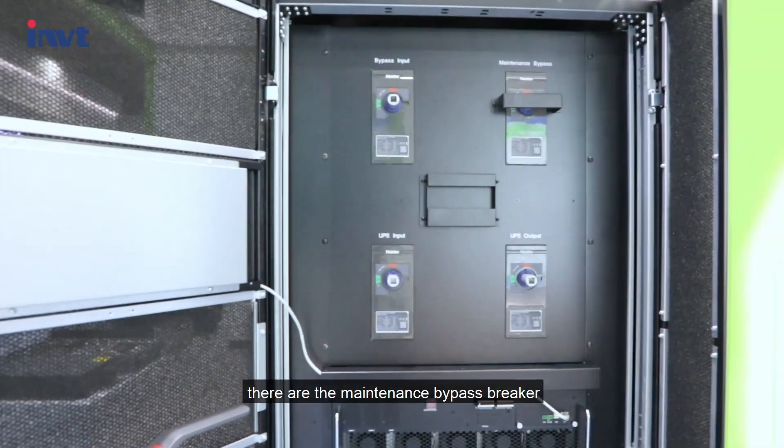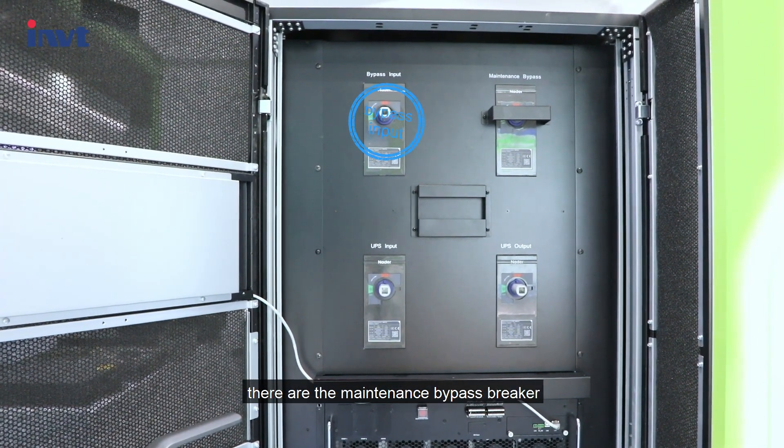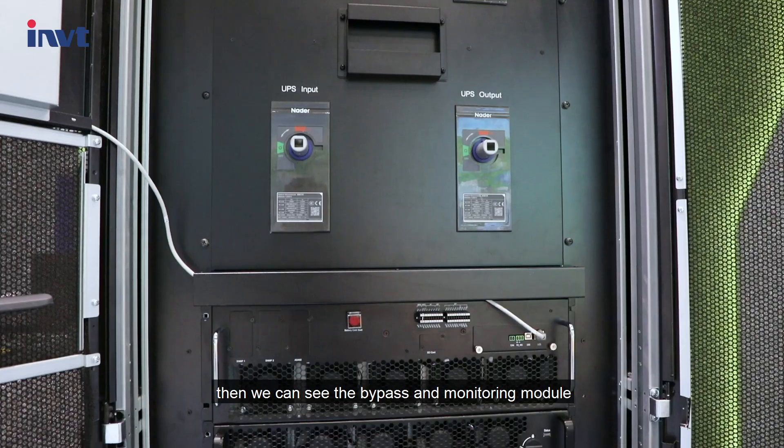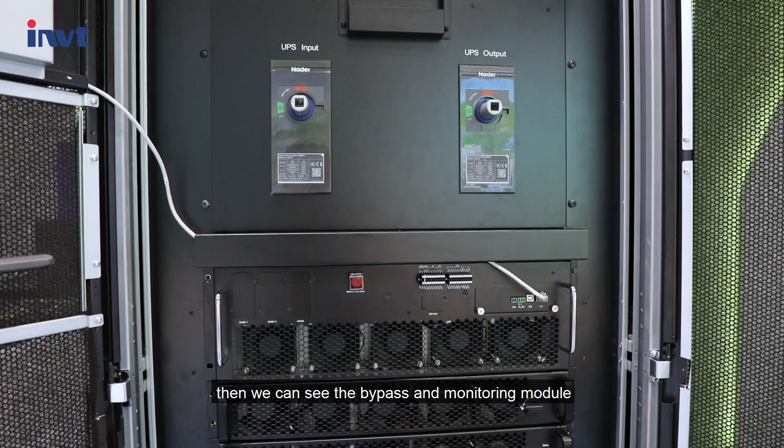Open the door and there are the maintenance bypass breaker, main input breaker, bypass breaker, and output breaker. Then we can see the bypass and monitoring module.